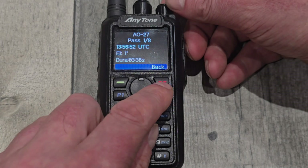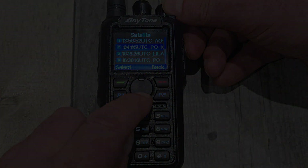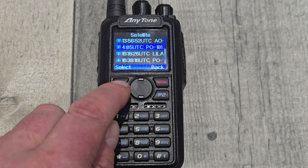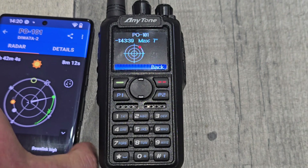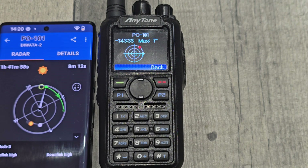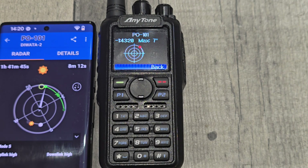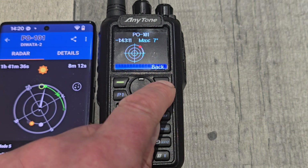I'm going to change it to PO-101 because I was experimenting earlier. You have to wait for it to scroll across - so this is PO-101 and it's saying one hour 43 away. On ISS Detector, which is the app and is very accurate, it's saying just gone one hour 42 away. They're both accurate; it's just that I haven't set the time on the Anytone precisely to Greenwich Mean Time. So it is accurate on some satellites.